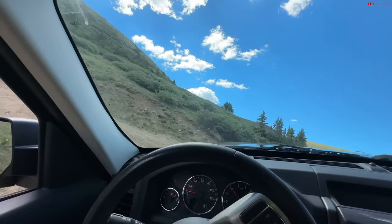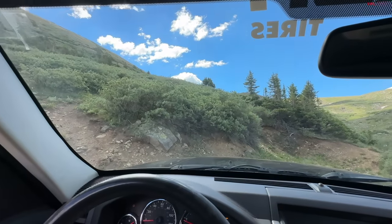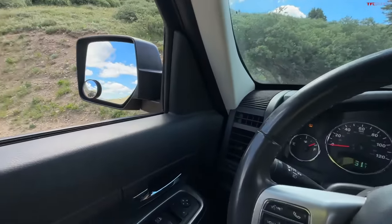I'm going to pull over and let these side-by-sides go by — look at that, didn't even care. And then we'll wrap up this video by letting you know how much we paid for this Jeep.